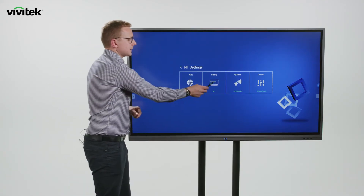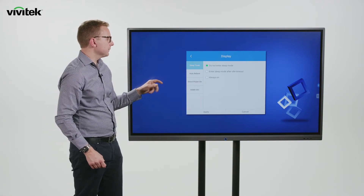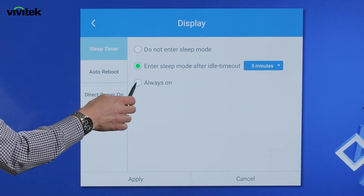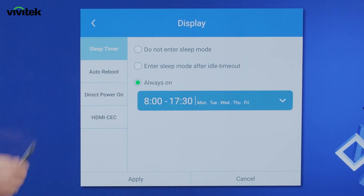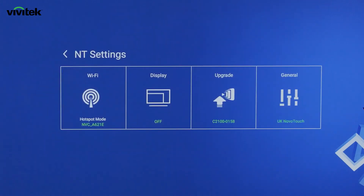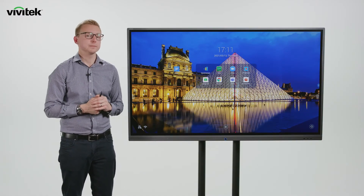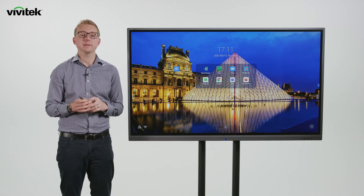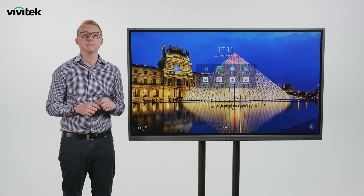In our settings menu you'll see features we've recently added, such as sleep timer and direct power on, so we can choose to have the screen start up when it receives power. We can also schedule it to turn on or off at particular times of the day for particular days of the week. That summarises the Novo Touch — a great product for classrooms and education, but equally for corporate meeting rooms with wireless collaboration and digital signage built in. You can contact us at info@vivitech.eu or view all product information at vivitech.eu.